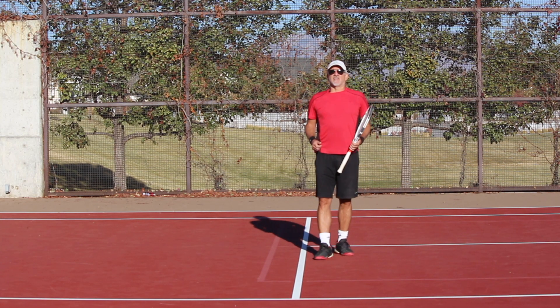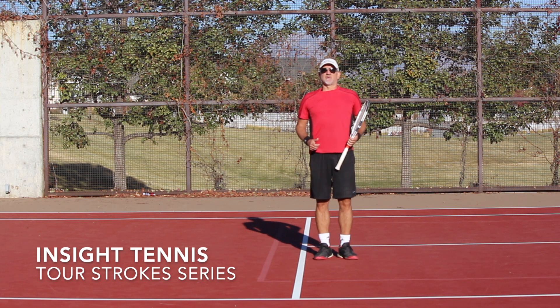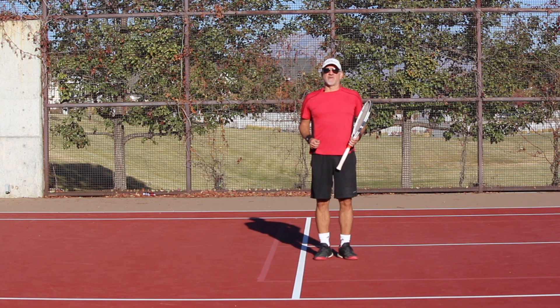Hey guys, welcome back to Insight Tennis Tour Stroke Series. My name is Rick Oldroyd. I'm the president and founder of Insight Tennis. Today's video is going to be on the one-handed backhand, or the single-handed backhand.